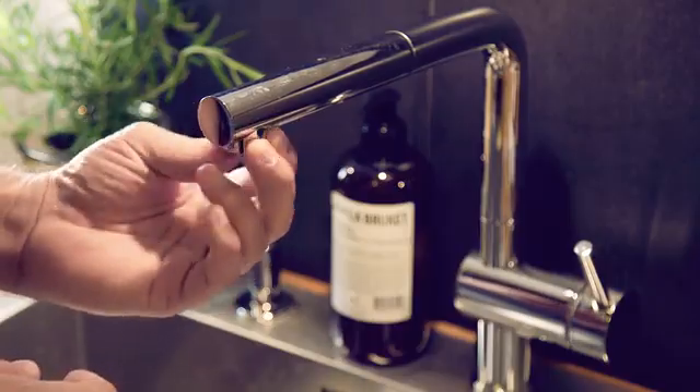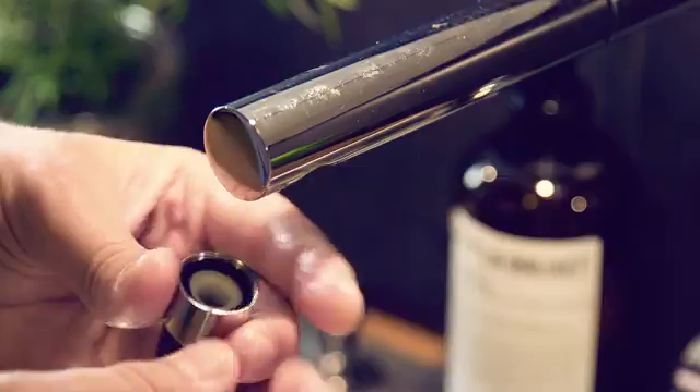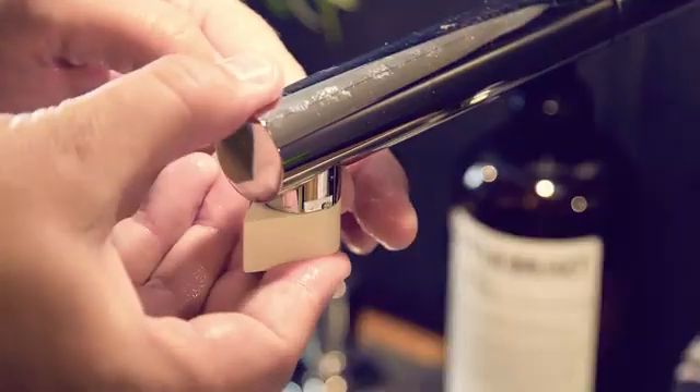There are already millions of faucets in the world. That's why we developed the Altered Nozzle to be easily installed into your existing one. By altering your existing faucet, rather than buying a new one, you get the same effect, but at a fraction of the cost.